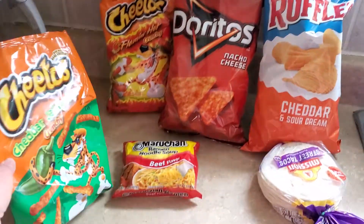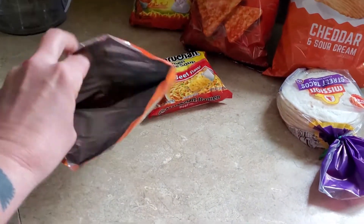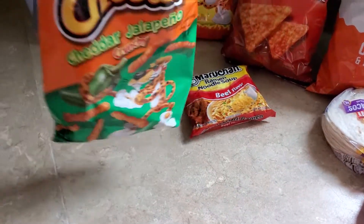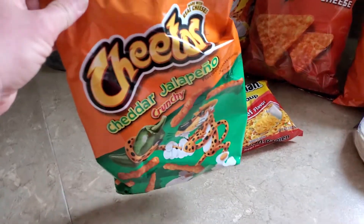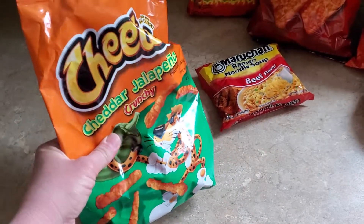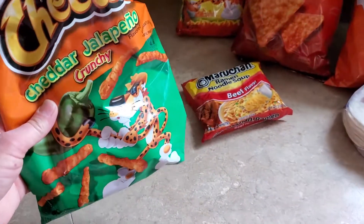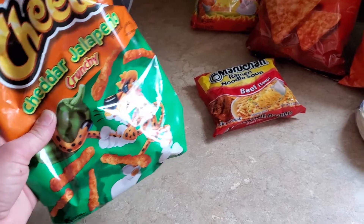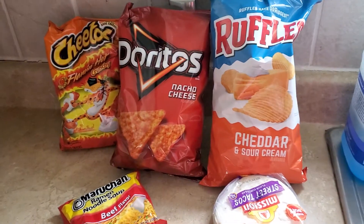We're going to use this bag of Cheddar Jalapeño Cheetos because there's only a little bit left in there. This is the perfect size bag to make it in, because you want a bag like this — not like a plastic Ziploc bag. Plastic Ziploc bags get holes in them very easily, and we're going to be crushing everything in this bag. These bags don't get holes very easily. I'll put the ramen noodles in and crush them, then put about a handful of each of the other chips in and crush them.